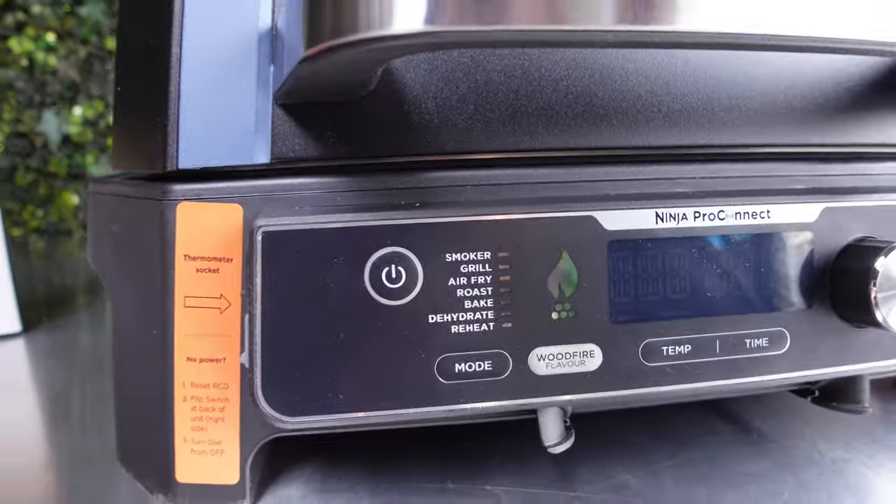This little scoop is the pellet scoop. Then you've got the probe, which is a very good addition. In the box you get two flavor wood pellet bags. I'm not a pellet guy so I don't have any pellets of my own. Ninja recommends using just their pellets, but pellets are pellets - we'll try something later, but for now we're going with these ones.